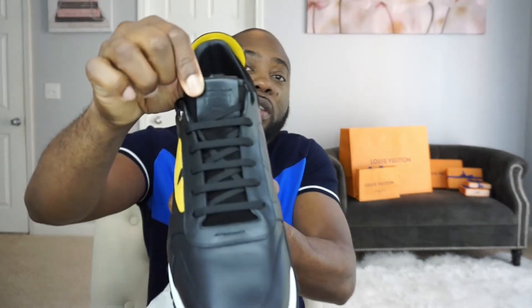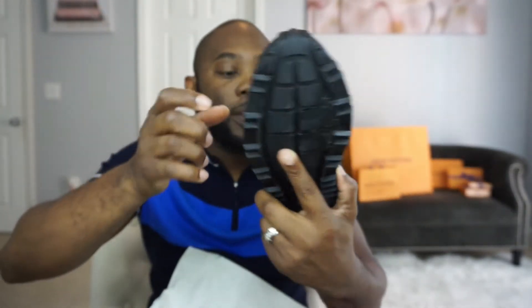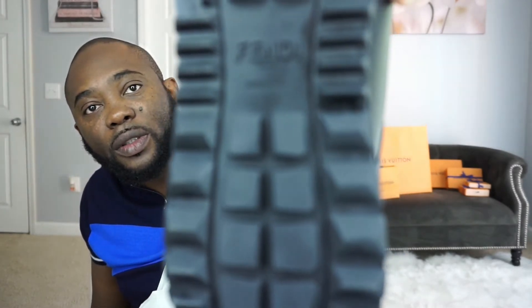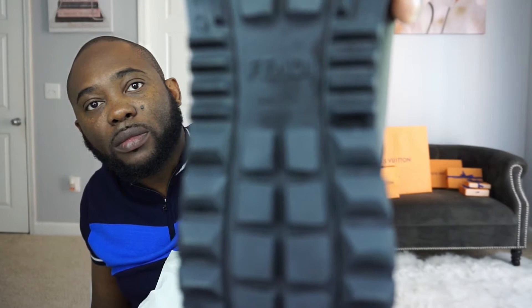It has Fendi on the tongue, as you can see — right there. And the inside has a Fendi branding as well. Underneath it — Fendi Roma — and on the bottom as well, right there. Let me get this to focus real quick. There we go — Fendi Roma. It's pretty nice.